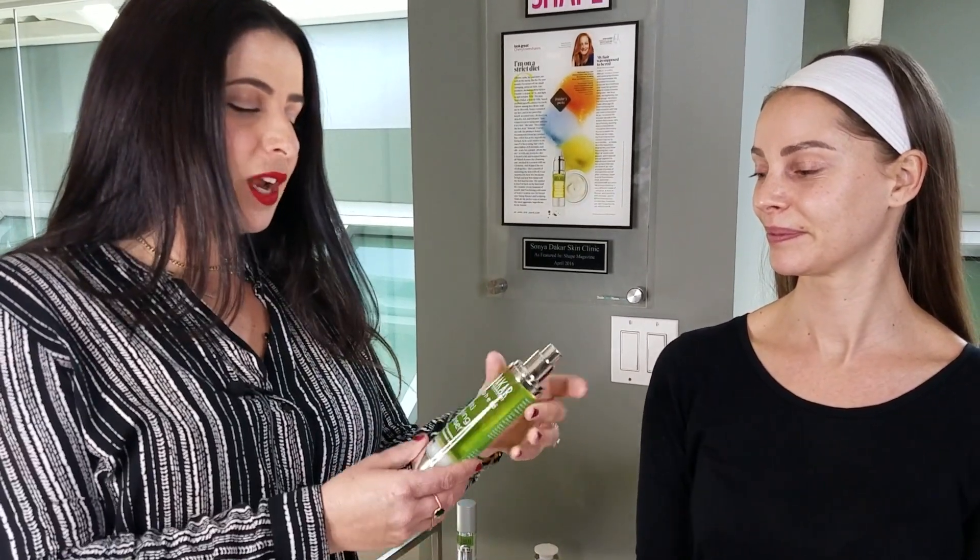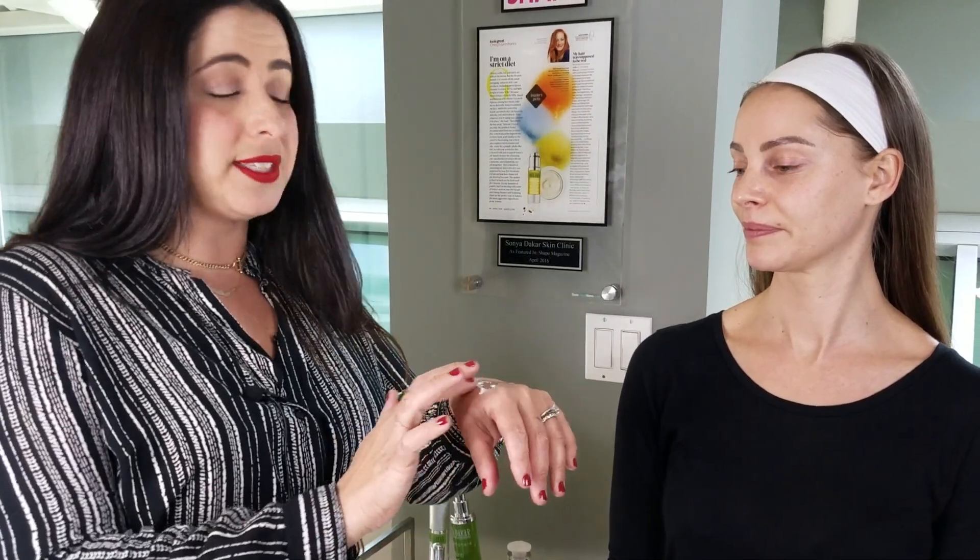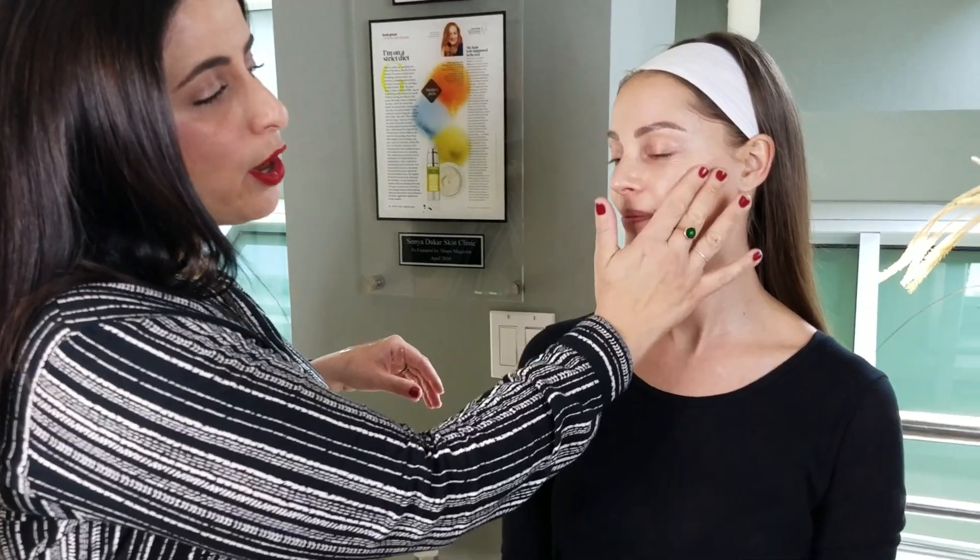We always like to start with fully cleansed skin, and today we're going to be using our Buriti Purifying Cleanser, which is a really nice oil-based cleanser that we like to use on dry hands and dry skin. This cleanser is really going to melt down any kind of makeup or residue that's left over from a full day, or makeup that you had prior.